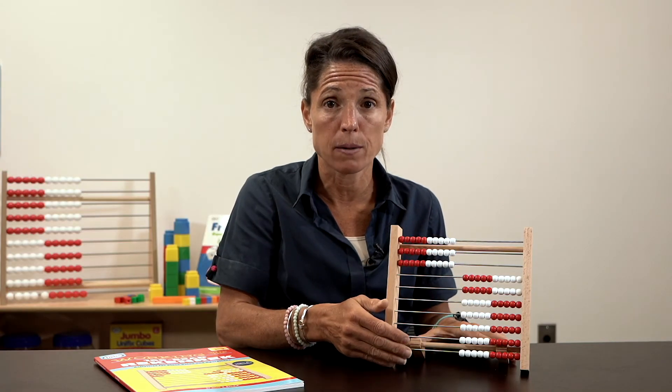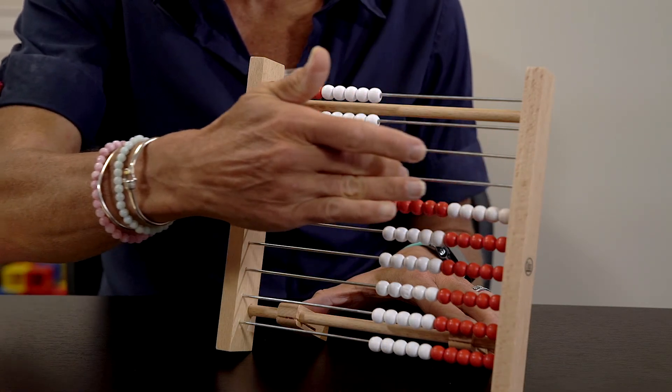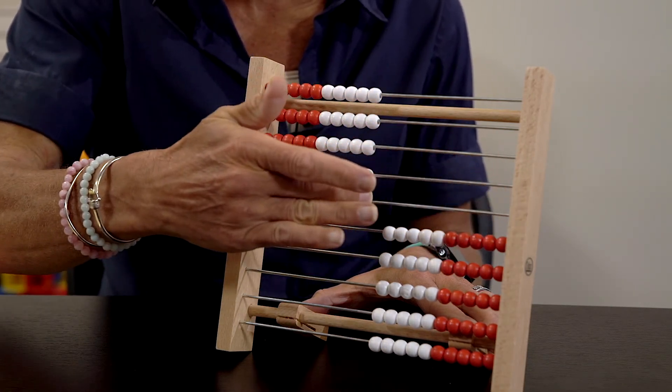"Who has twice that number?" The student who has 60 would then go next.